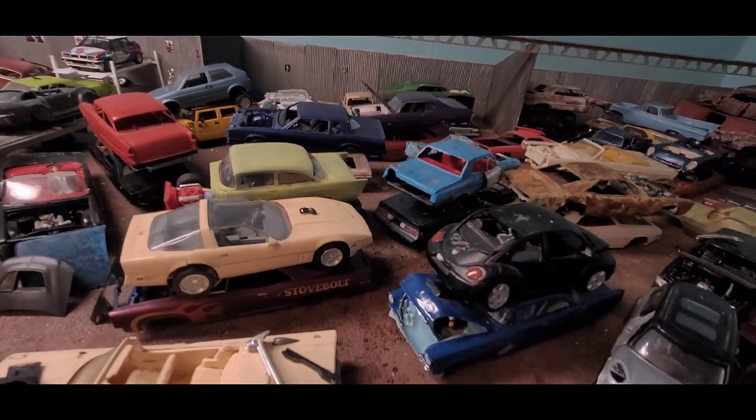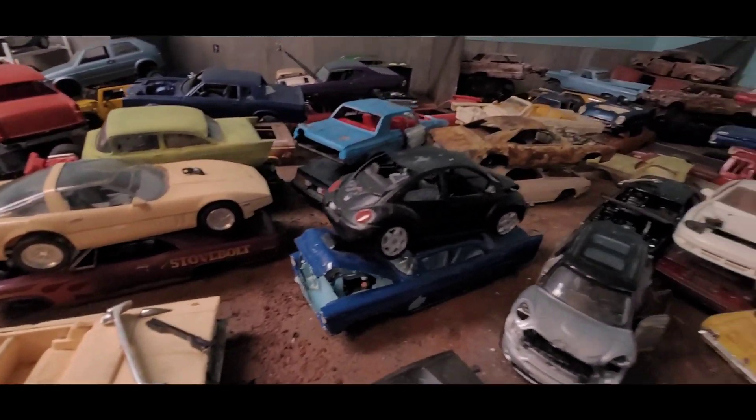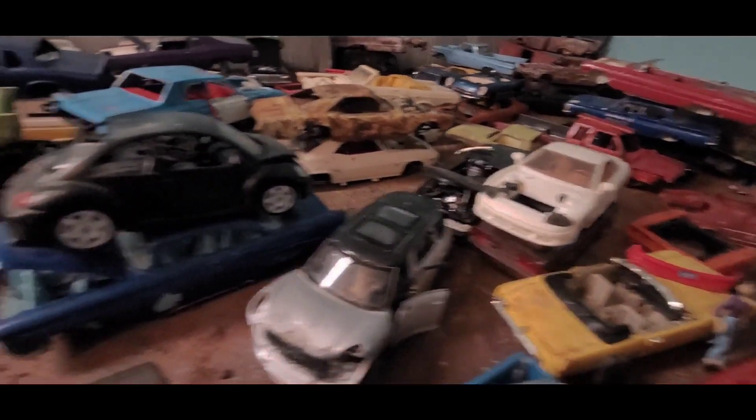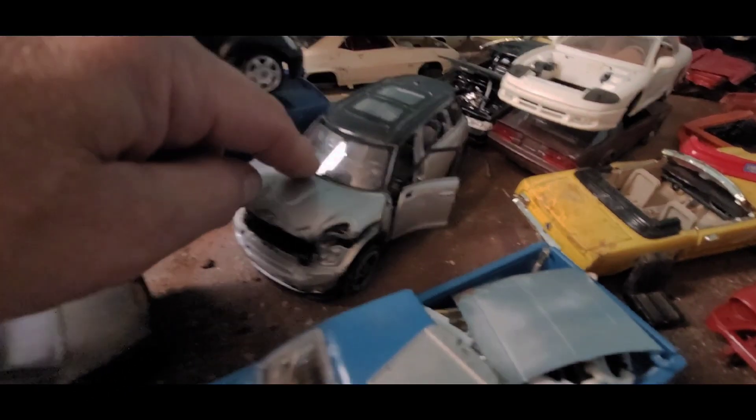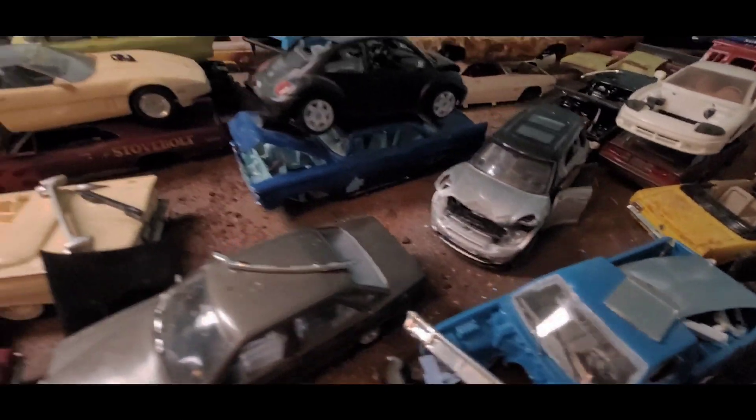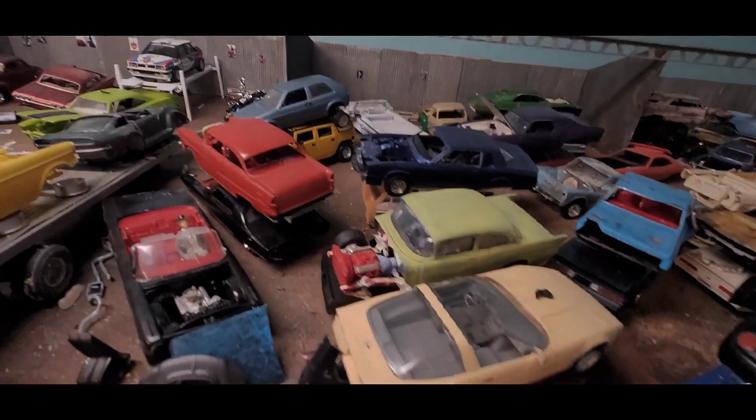This is my fun hobby. Most of the cars are plastic kits, but I do have some die-cast metal ones — it's mostly plastic though.